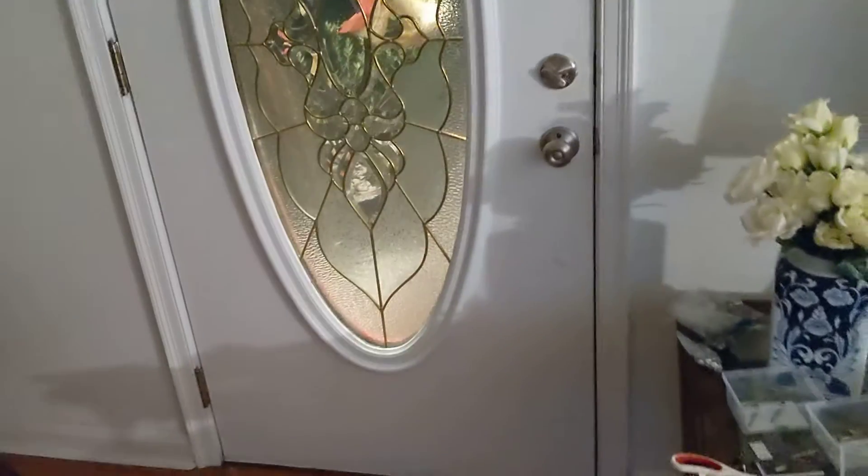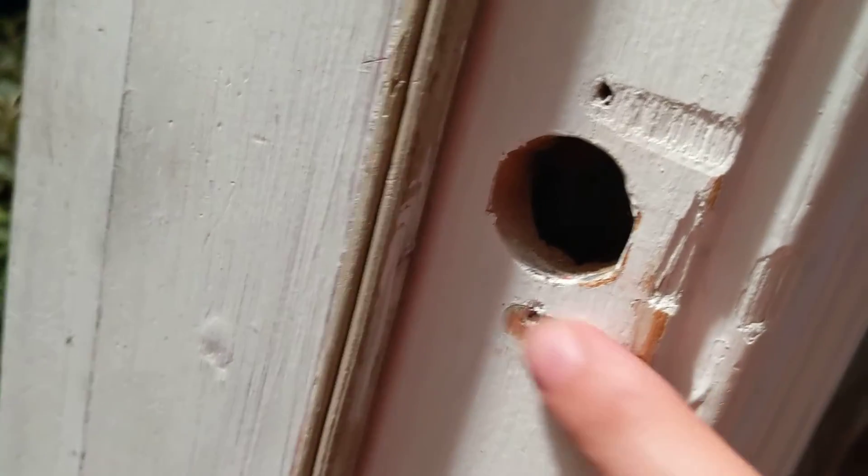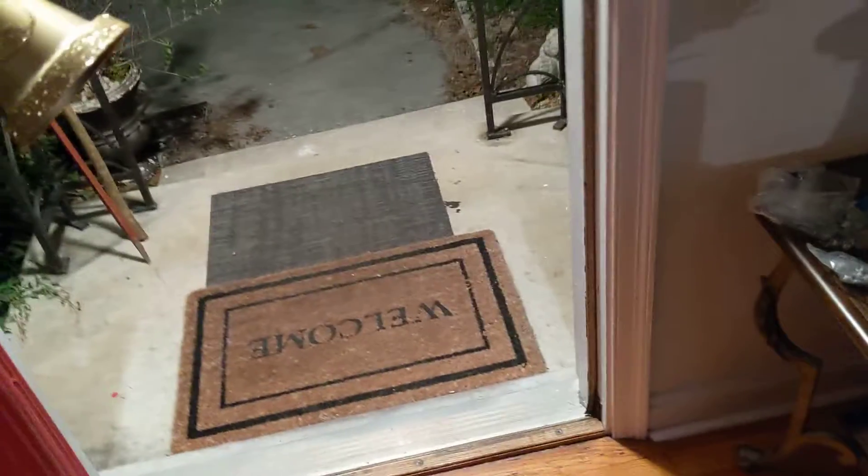I put two-and-a-half-inch screws up top and one-and-five-eighths down low, and the door closes really easy — real good job. I'm going to upload this asking Simpson Strong-Tie to please start making replacement kits for door hardware that fits flush, for a really good appearance. We really do like these Torx bits. I'll buy a plate to go up here at some point.